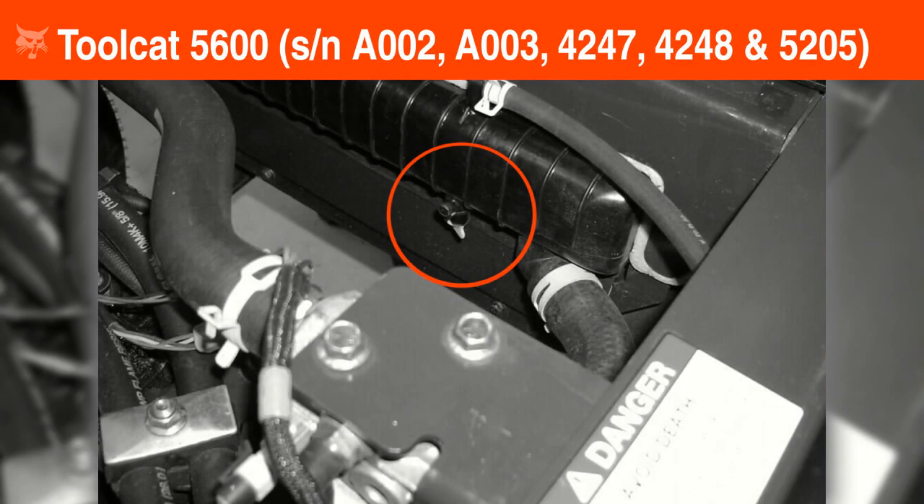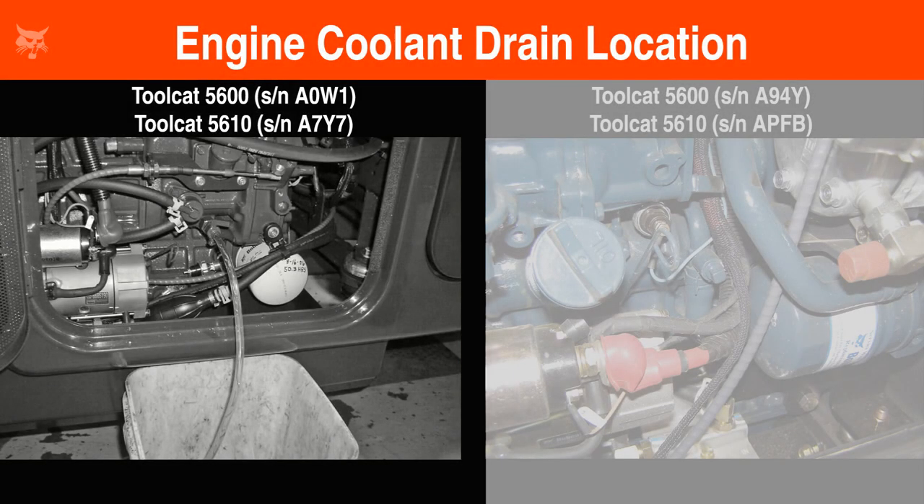Here's how to drain the engine coolant on models with a drain valve. The drain valve is located under the cargo box. Carefully position a container under the drain valve to capture the fluid, then open the drain valve and drain the fluid into the container. If your machine has a drain valve on the engine, connect a spare hose to the drain before opening the valve, then open the valve and drain the coolant until fluid does not flow from the valve any longer. Once the fluid has stopped draining, close the valve and remove the spare hose.